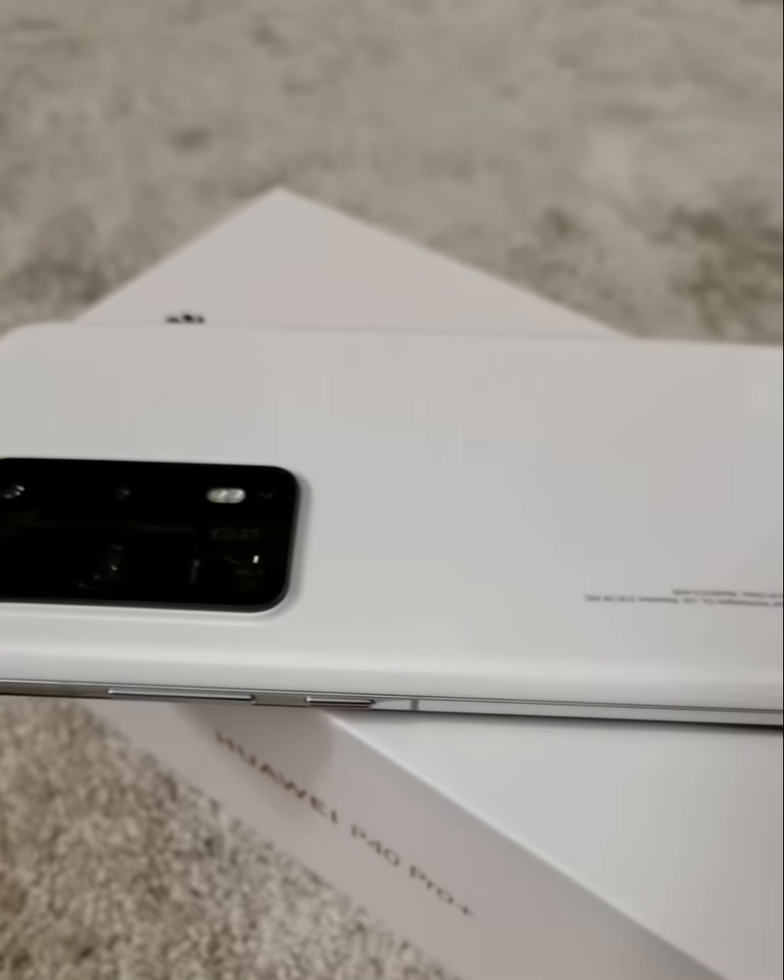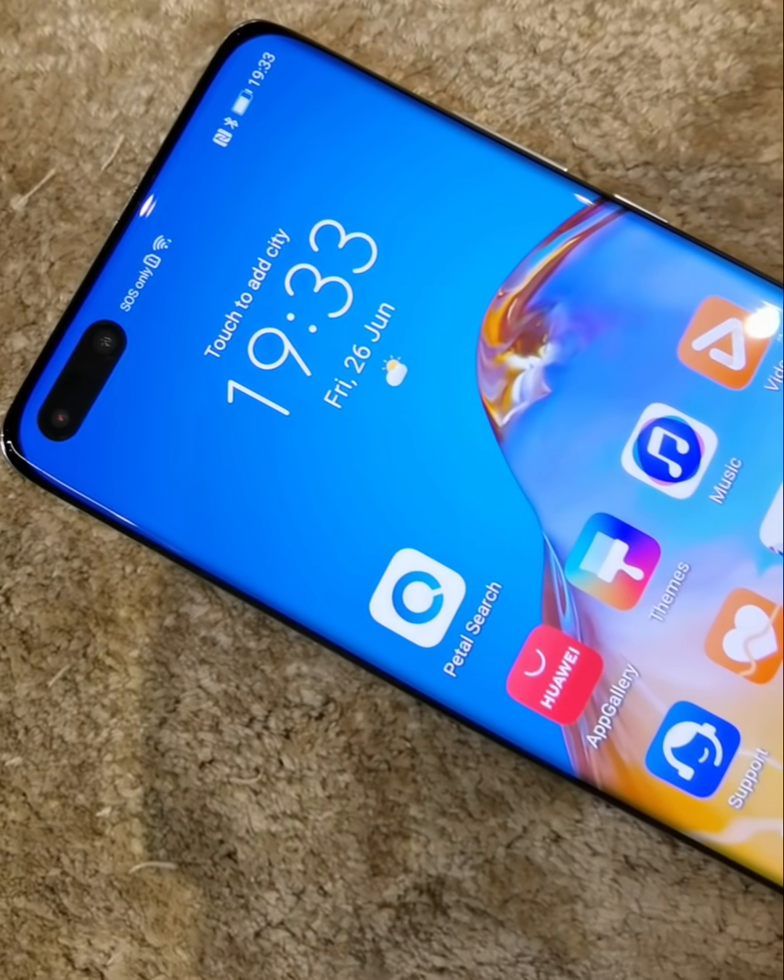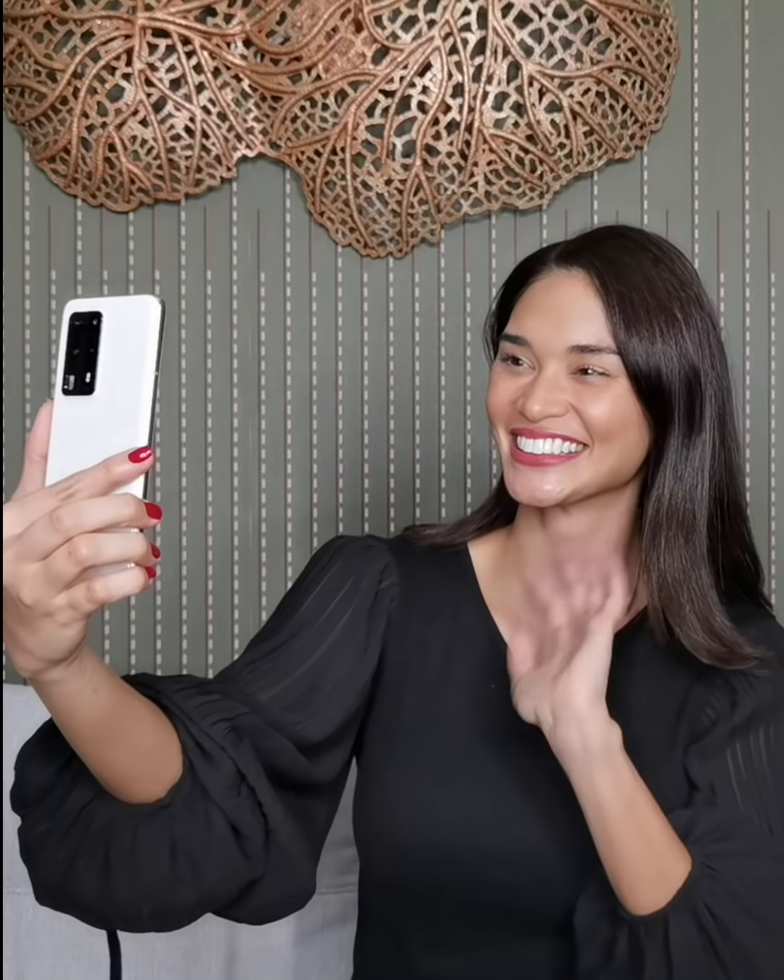The Huawei P40 Pro Plus is probably the best and one of the most functional phones I've ever seen — a phone that is so adaptable to the new normal with amazing features all in one stylish phone. To learn more about the new Huawei P40 series, check out the links in the caption or visit the official pages of Huawei. On behalf of Team Huawei, thank you so much for watching. Stay home and stay safe!